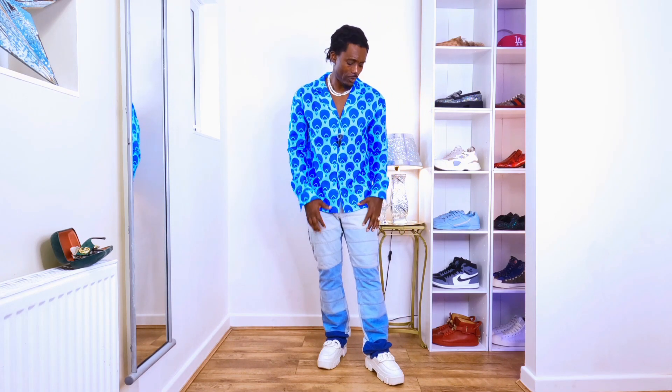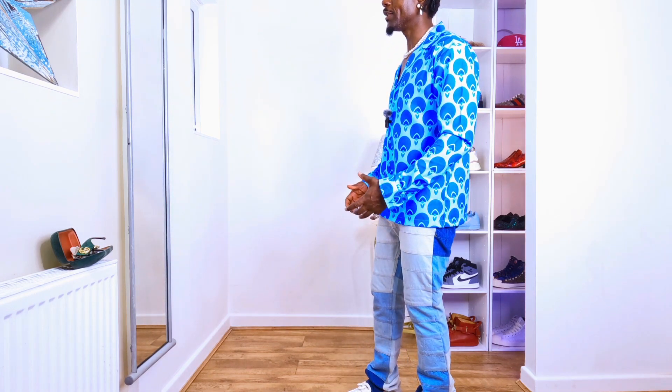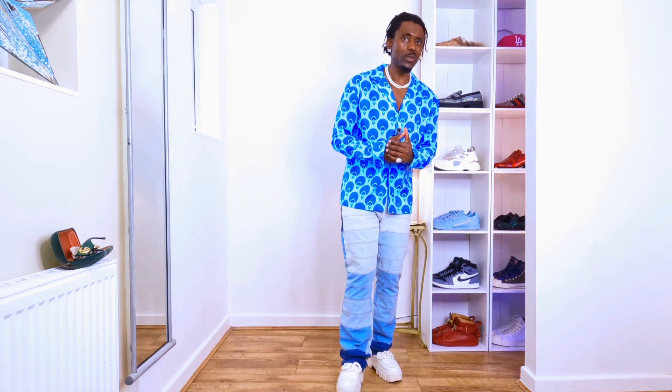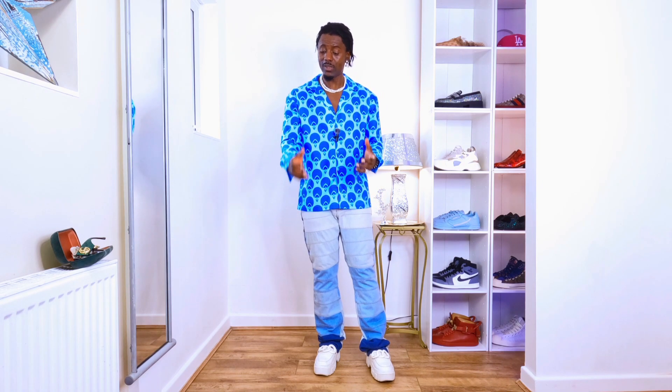I like these jeans - they just complement the shirt very well. The only problem is you need to press this shirt with the iron because it's a very nice material. If you don't press it with the iron it won't give you what you want to see. When you press it with the iron you can see how the shirt looks.